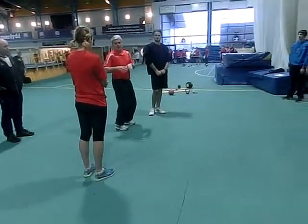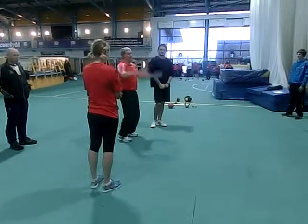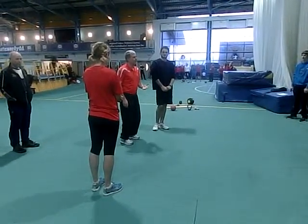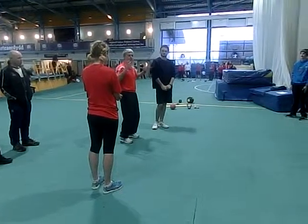So if I can't control the beginnings, we're going to see what happens when we start to make ourselves jump. Okay? Are we comfortable with that? Any questions? Because you're looking at me like, come on, Mars.